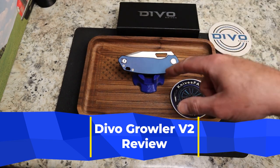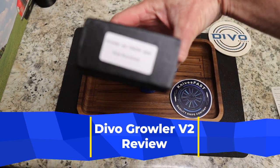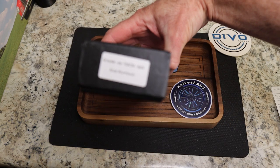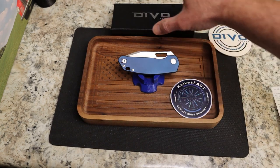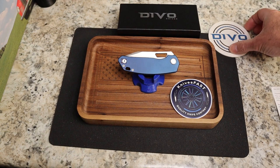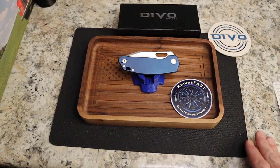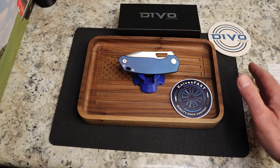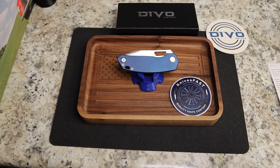It's time for a final review of the Devo Knives Growler Version Two. There's the sticker — this is stonewashed 154CM with dark blue anodization. We'll have a little caveat on the stonewash in a minute. This comes from Devo Knives — they sent it to me for review — and I'm still going to give you my honest thoughts. Spoiler alert: I like it.